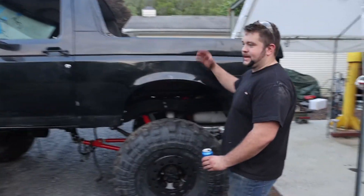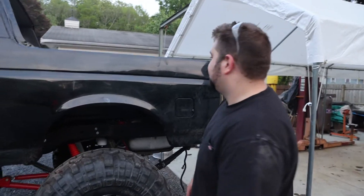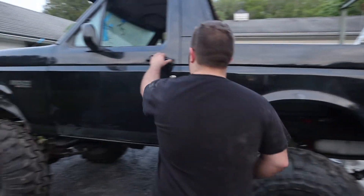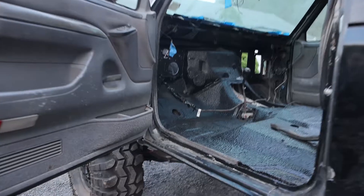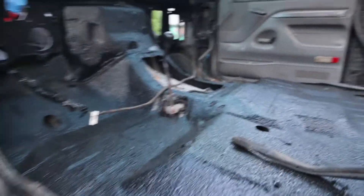So we plopped the body on and the body mounts are going in. It's still a bare cab on the inside, but it went down pretty easily. It needs some cleaning on the doors, just general cleaning all around — it's been getting kind of dirty out here.